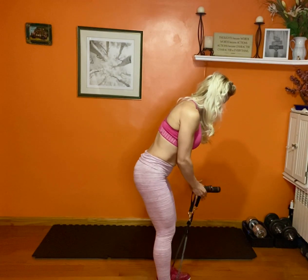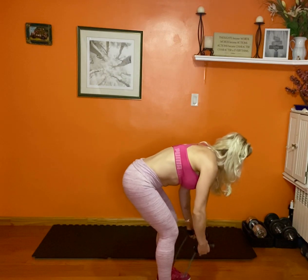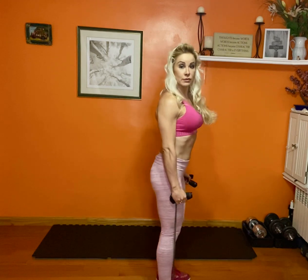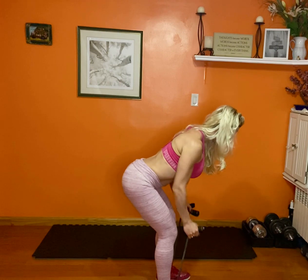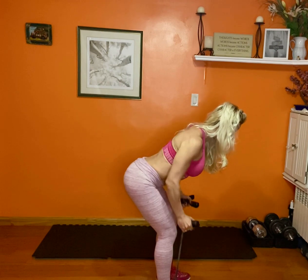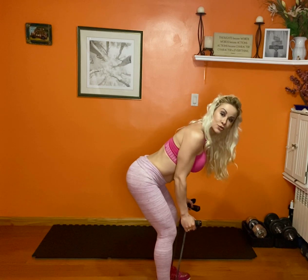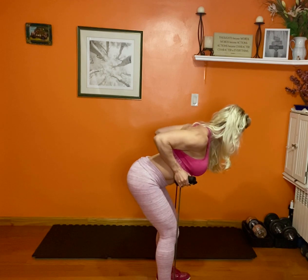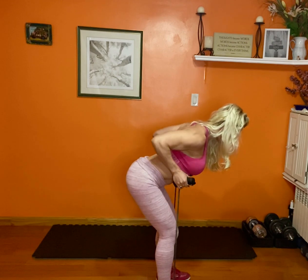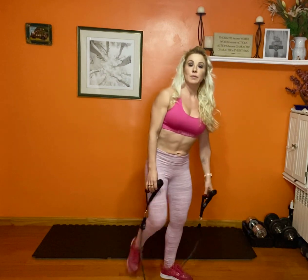I'm gonna grab a shorter band — that creates a little more resistance. So I'm gonna bend over and pull up, concentrating on my back, keeping the arms close to the body and bringing those arms up. That's the bent over row with bands.